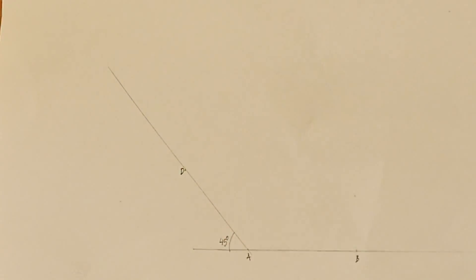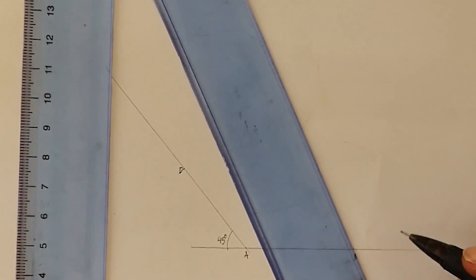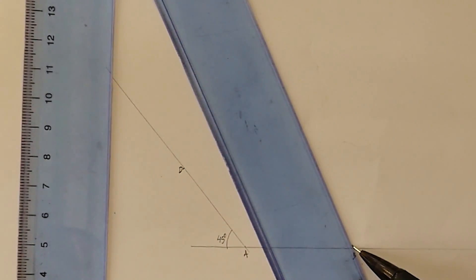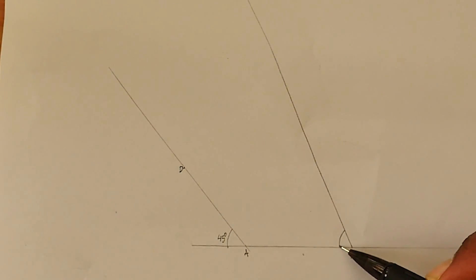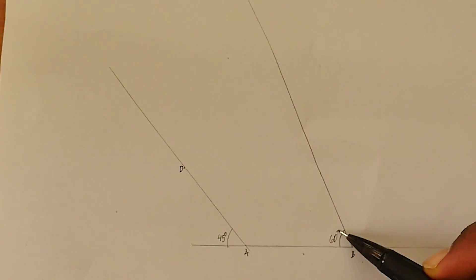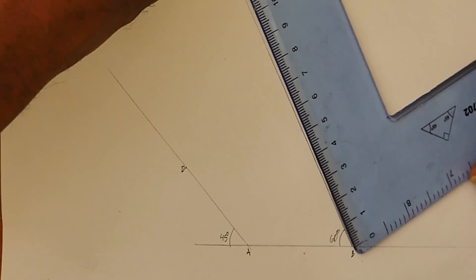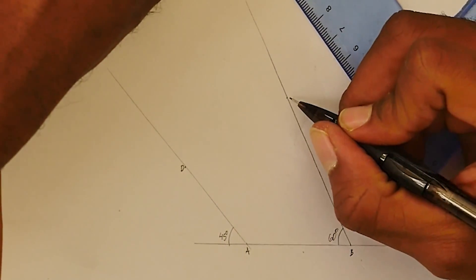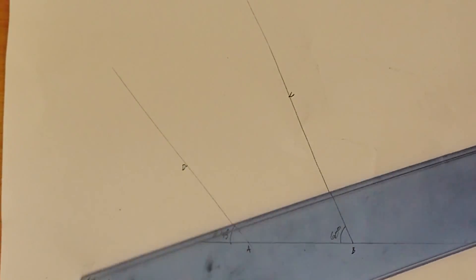Now we know that B to C is 65 and it's using a 60-degree angle. So I'm going to place my 60-degree set square here. That is 60 degrees, and we know that distance is 65. Just placing our point at 65 — and that's C.